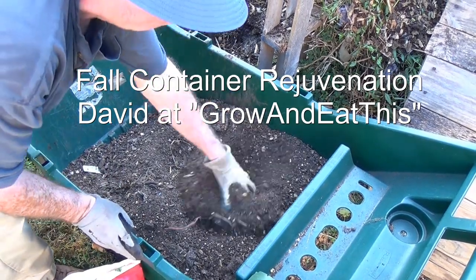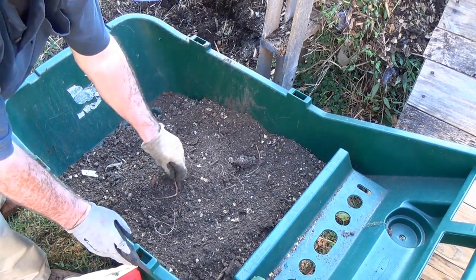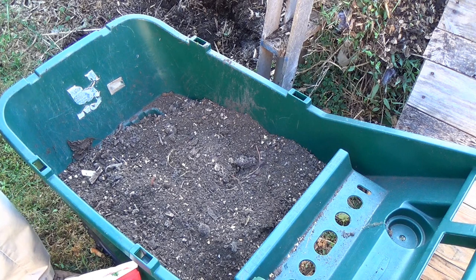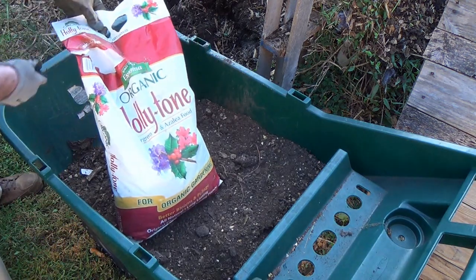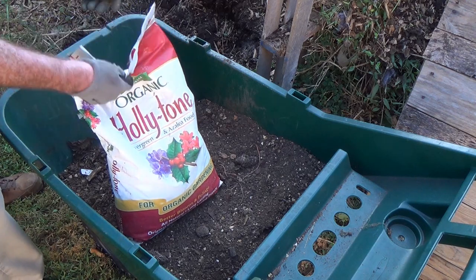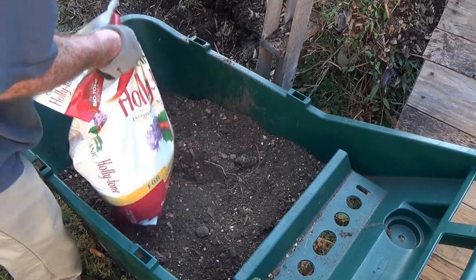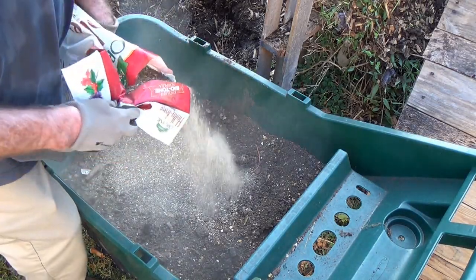Hello everyone, this is David at Grow and Eat This. I've put a bunch of the soil here that had sweet potatoes in it in a big container. Sweet potatoes just consume huge quantities of nutrients out of the soil, so I know this soil is really, really tired. It's still in good shape — nice and light — I just know it needs a lot more nutrition in it. So I'm going to add a bunch of organic fertilizer to this soil.